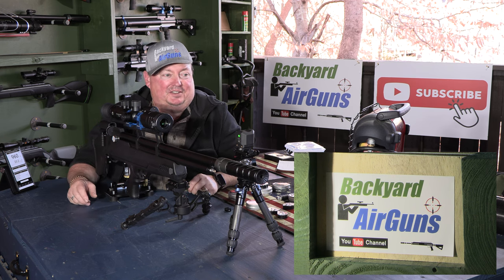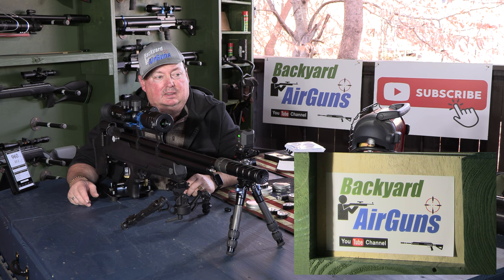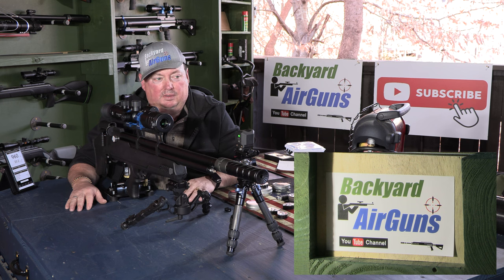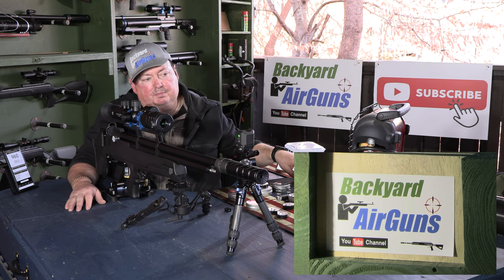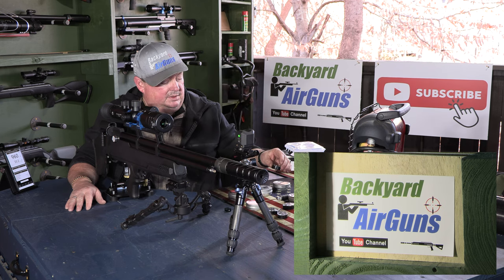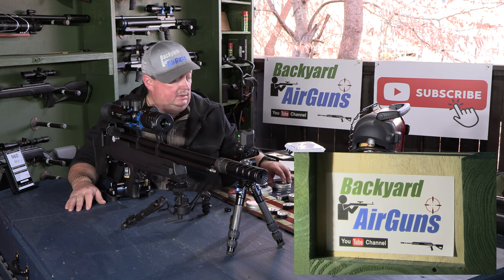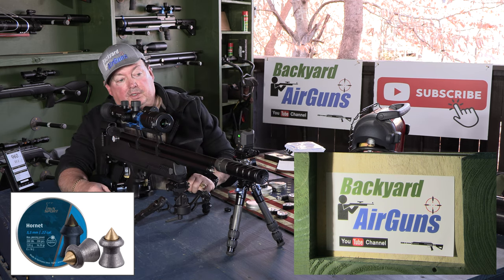Alright folks, we're here for the fun part — my favorite part — the power test. The Air Venturi bullpup is set up at 10 yards downrange. I've got a penetration box, a cedar fence board, and a regular pine one-by-four to see if it penetrates those. The three pellets for the power test are the H&N Hornet at 16.2 grain, the JTS Dead Center, and the JSB Exact Jumbo Beast at 34 grain. I've got the hammer and regulator cranked all the way up, which is what you want for a power test.